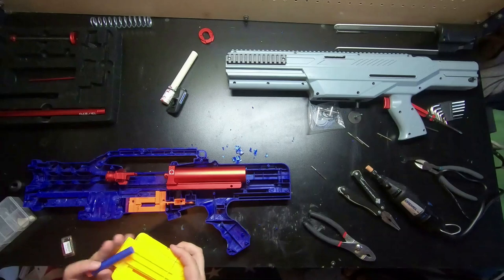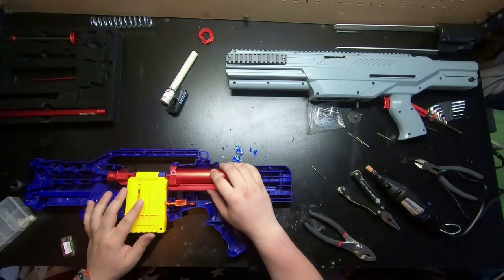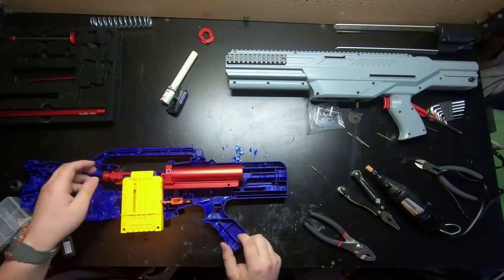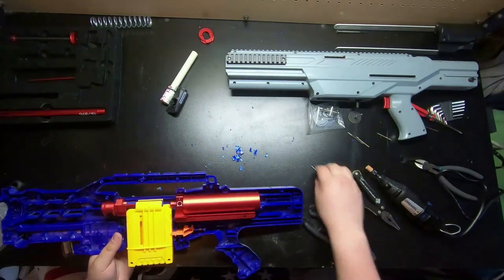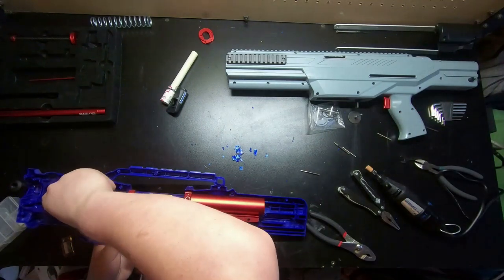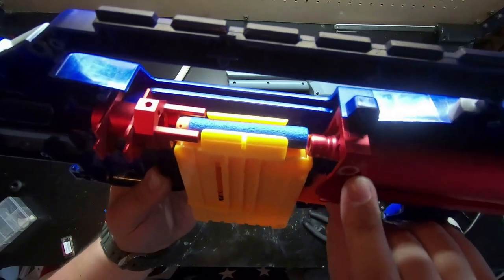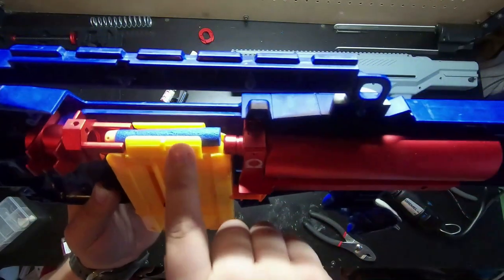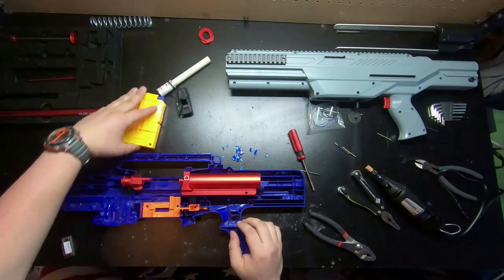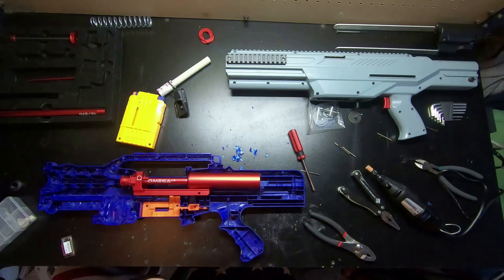Nice, nice yellow one. Just to give myself a proof of concept. Oh, fuck yeah — beautiful. Oh yeah, okay. That's gonna be beautiful. As you can see, it fits in the mag and the pusher is behind the dart so it's able to move the dart in and out, feed from a mag, and the plunger tube — everything is in place. That should be everything we need to do, unless I'm forgetting something. And we could move on to the ex-Zeus.